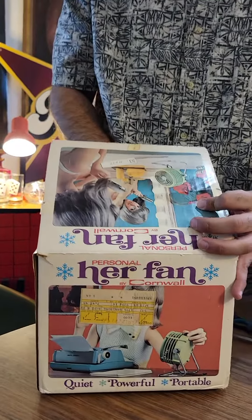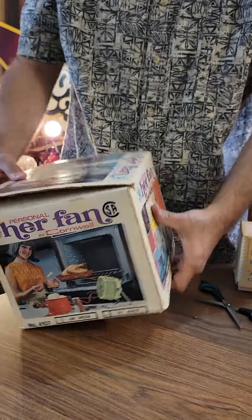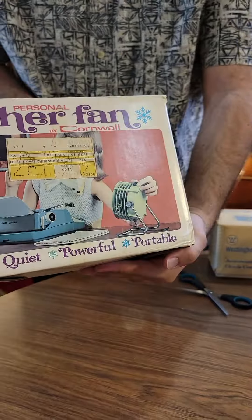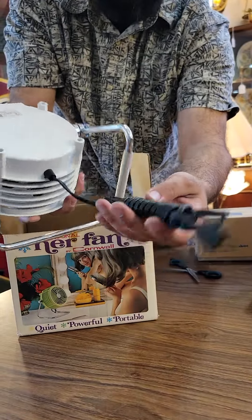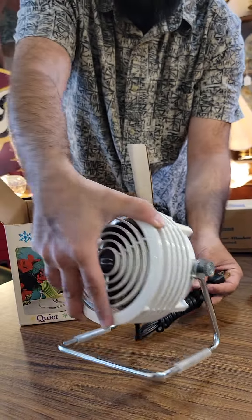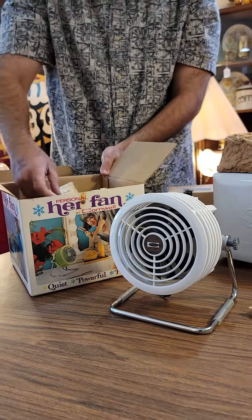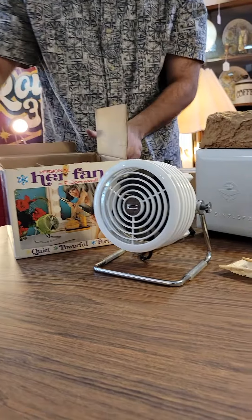Next we have a Her Fan by Cornwall. Pretty interesting fan here. Gotta love the packaging. Never been used, adjustable, original registration packaging.